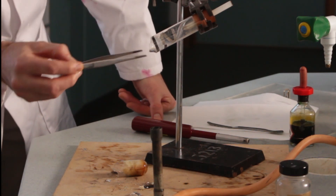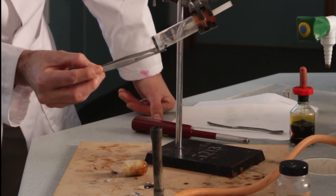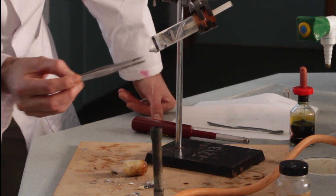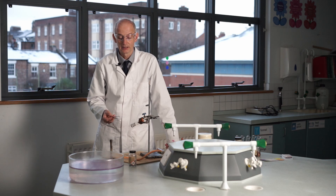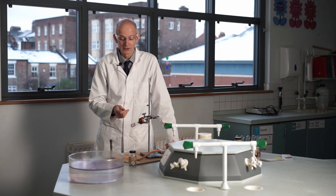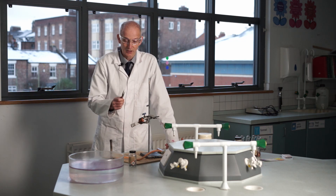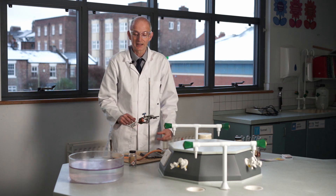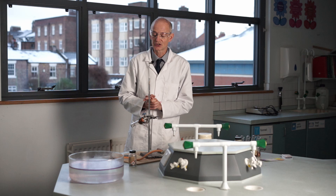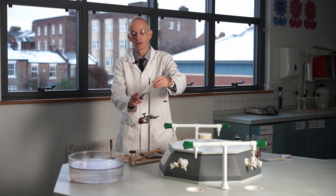We can get magnesium to react with steam and it gives us a white residue inside the tube — a white compound of magnesium. I can scrape it off. This white compound came from magnesium plus steam (H₂O). The flammable gas is hydrogen — the hydrogen from the water came out as gas, and the oxygen from the water stuck to the magnesium, giving us magnesium oxide (a white solid) and hydrogen. Magnesium reacts much more spectacularly with steam than with hot water, because steam is well above 100°C.